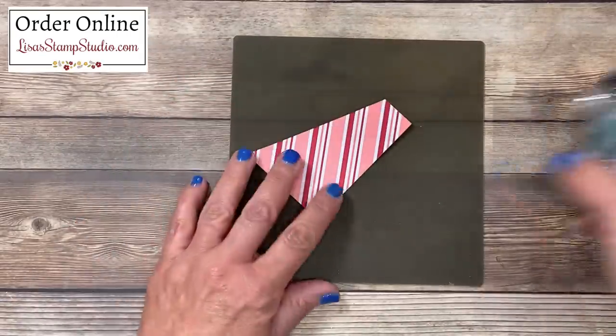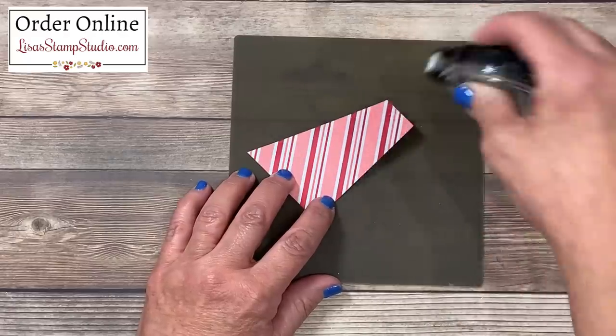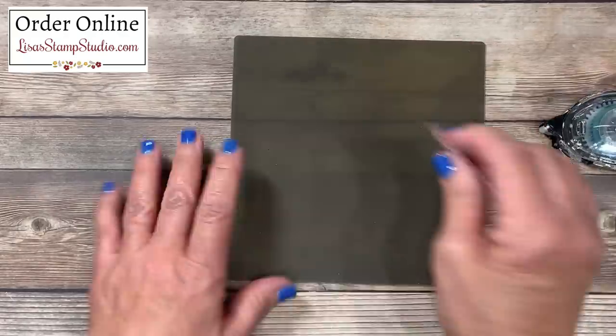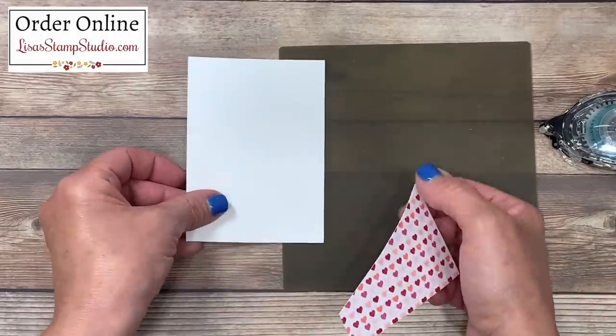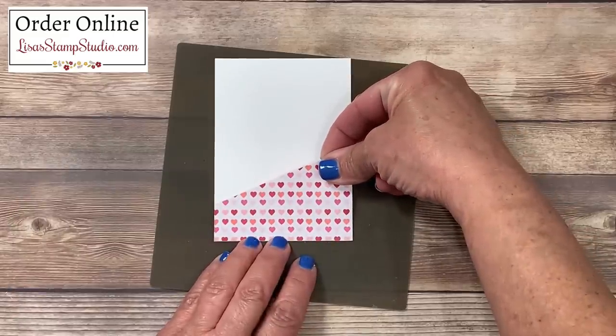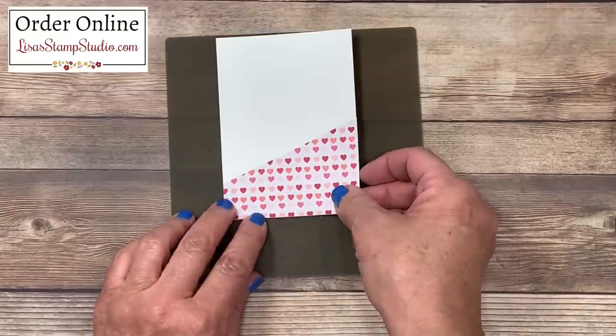I'll be using my silicone craft sheet to add the adhesive to the back side. The silicone craft sheet is wonderful when you're using adhesives — liquid glue or hot glue — because nothing will stick to it; you can simply rub it right off, which keeps my work surface nice and sticky-free. I've got a piece of whisper white cardstock here, and this is where I'm going to house that designer series paper, lining up the bottom and the sides as best I can.